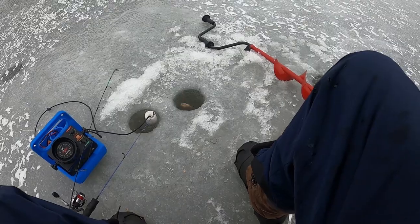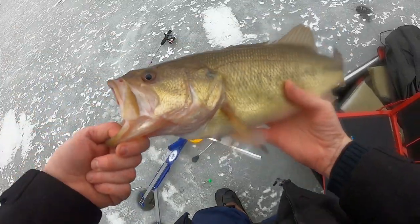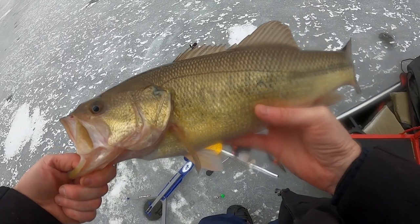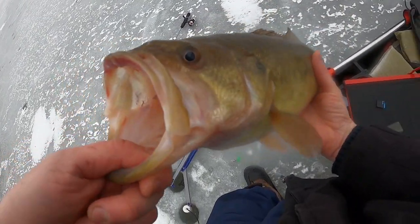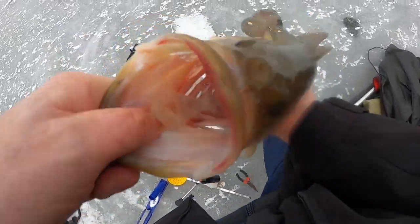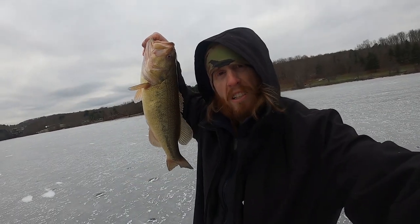Smaller one. Oh — perch. Well guys, first one on the tip-up and it's a doozy. It's a good two and a half pounder right there. Going to get him back in the water though.